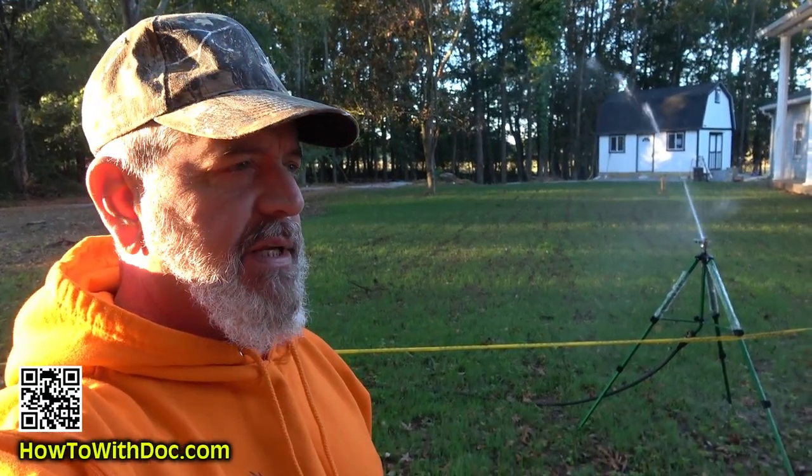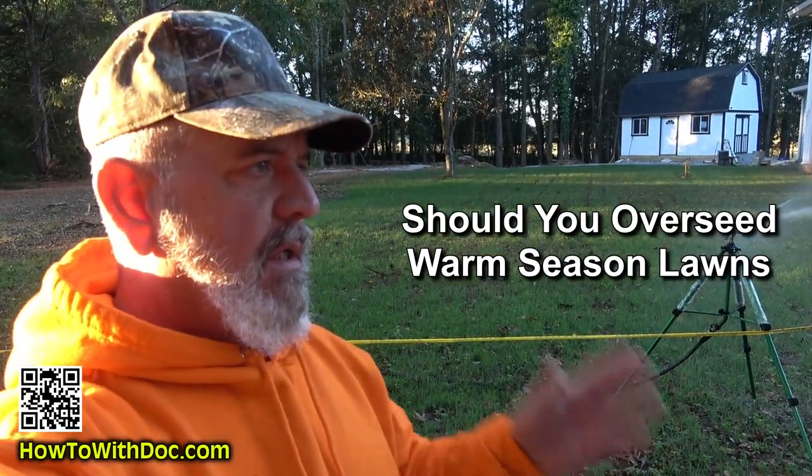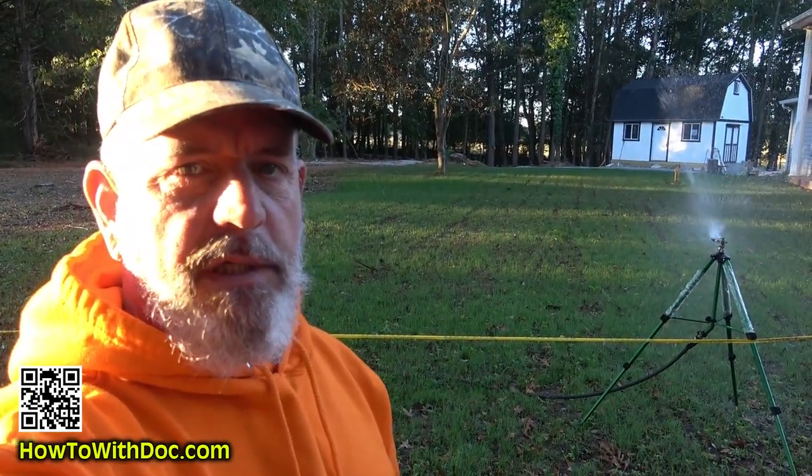Morning. So here's the question of the day: should I overseed my warm season lawn? The answer is no. End of video. Talk to you later.